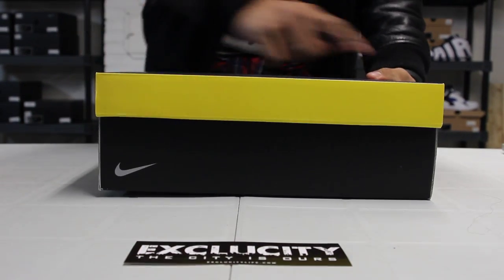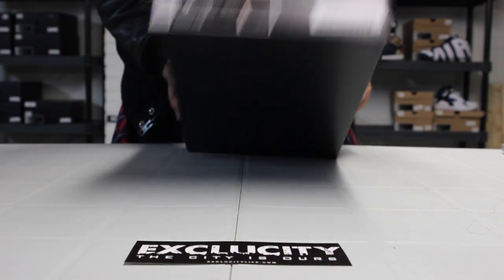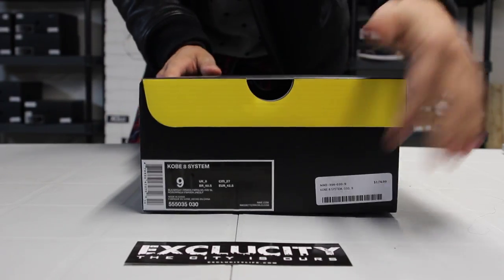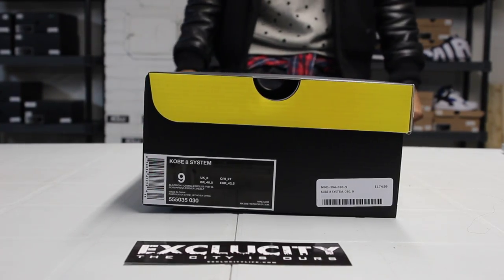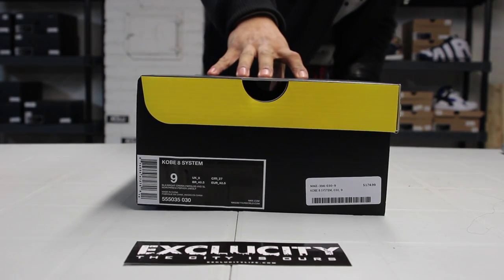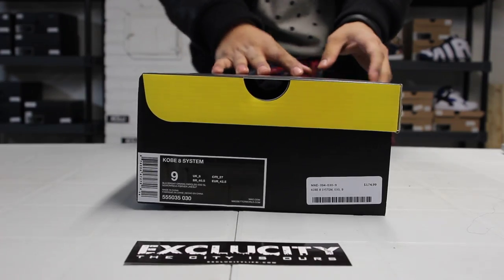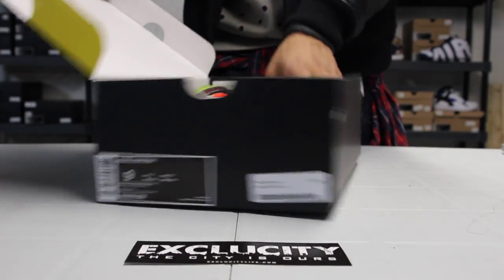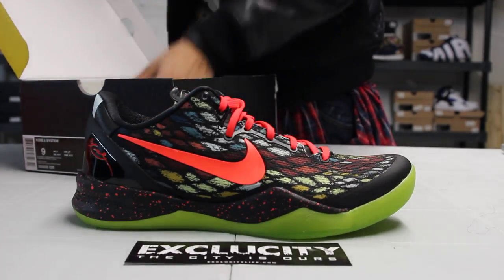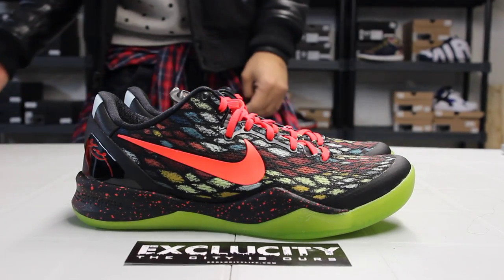Check out the side — it's also got that yellow strip on the flap and you got your size tags in the front. This colorway is the black, bright crimson, fiberglass, and vivid sulfur. These released on the 26th — you guys can guess what this is. These are the Christmas Kobe 8s.